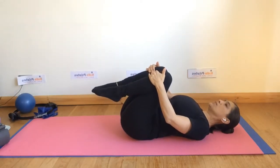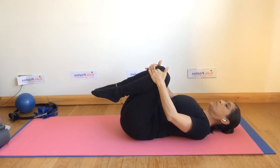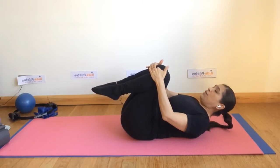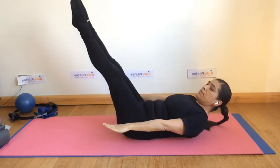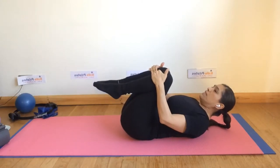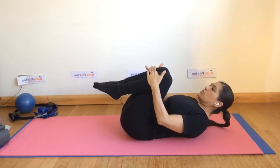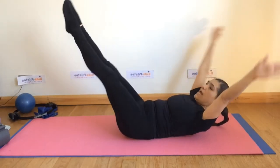Bring the legs into your chest. The next exercise is the double leg stretch. Press the legs into your chest, then as you breathe out, extend the legs and bring the arms here — this is the simple version. You can also breathe in through the nose and extend the arms over the head, then circle the arms back to hold the legs into your chest.